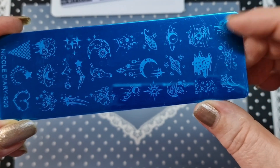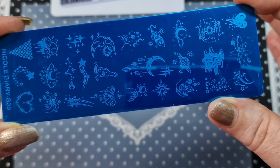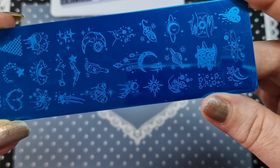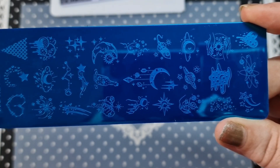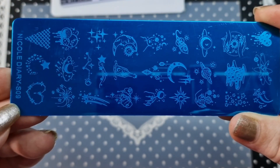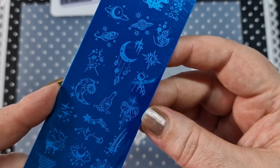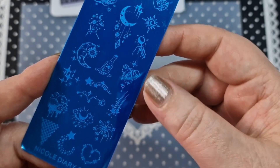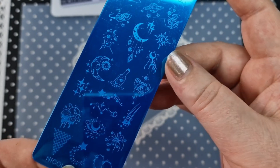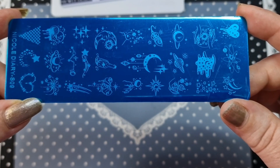S09 — I'm thinking I've got this one as a dupe from Temu. If I have, I'll probably put it into a giveaway or something. I know I ordered two of these by accident, so they will go into friend mail or I'll sell them. Anyway, this is S09 and it's a space-themed one, which is really cool. I'd never be able to draw all of these — look at this hand image, that's so cool. You have lots of different planets on there and I like that the images aren't huge.